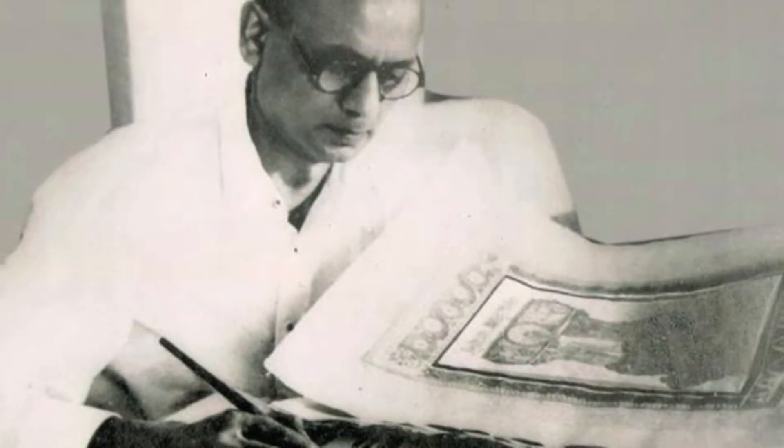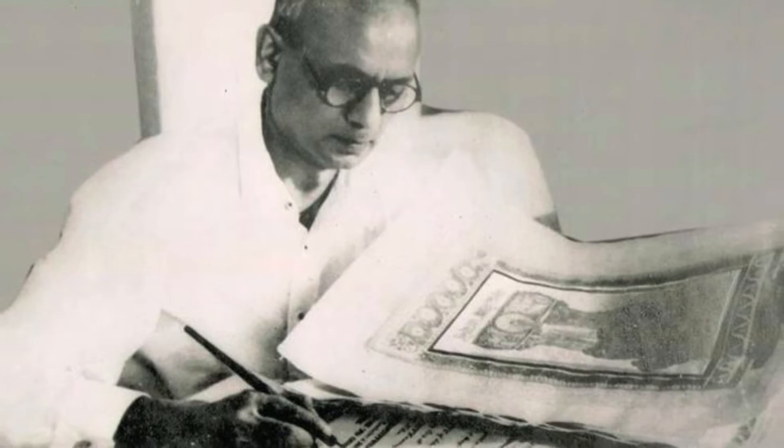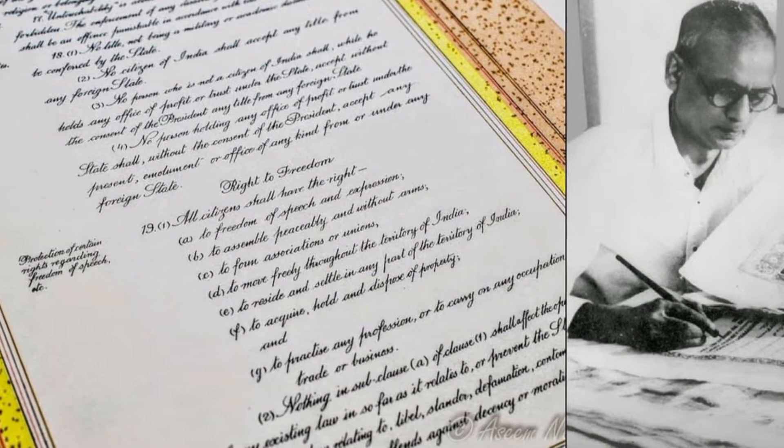Shri Prem Bihari Narayan Raizada, a noted calligraphist, wrote every word of the original English version of the Constitution of India in his beautiful handwriting in flowing italic style on handmade parchment paper.